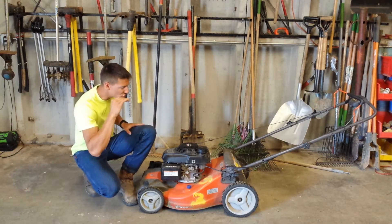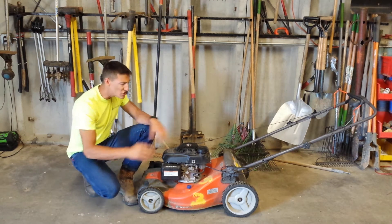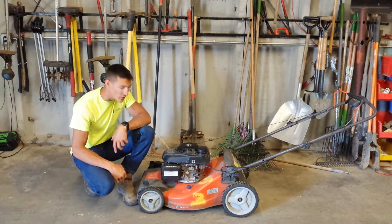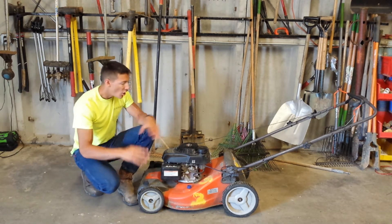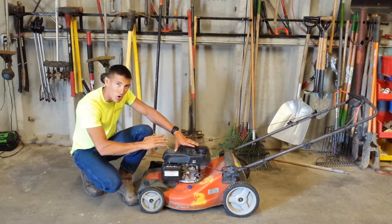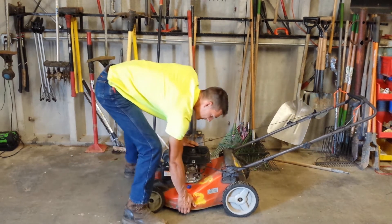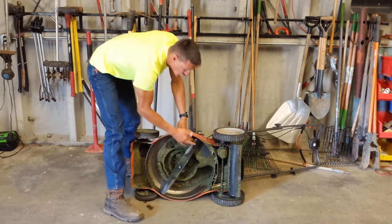Alright guys, so like I said, this is your standard push mower. In order to remove the blade from this machine, the first thing you're going to do is simply flip it up on its side. One thing to know when you're doing this — you've got to make sure that the air filter is on the upside of the machine. On a lot of these machines, the oil will run into the air filter and cause a big mess if you flip it on the wrong side. So once you've found the air filter on your machine, you're simply going to grab the deck, flip it up, and that will give you access to your blade.